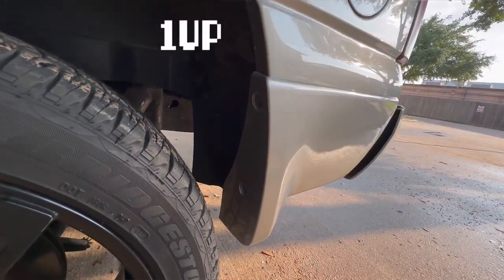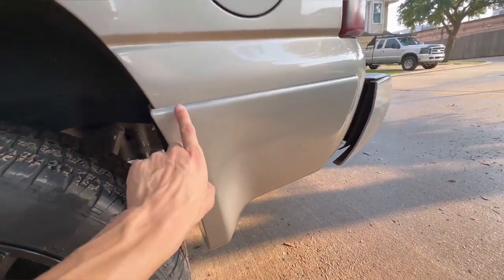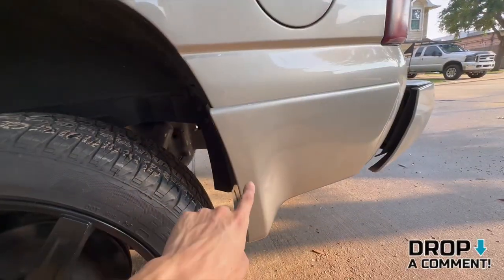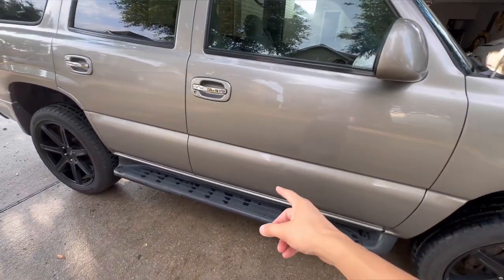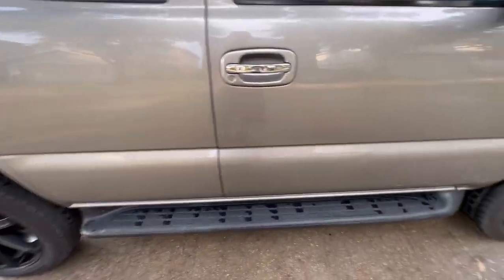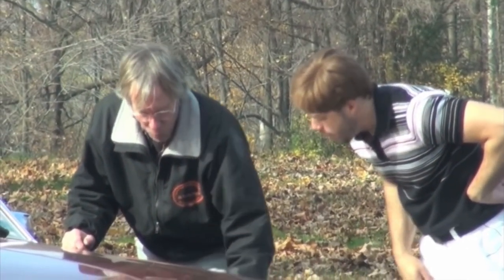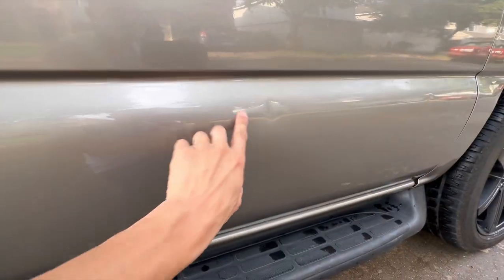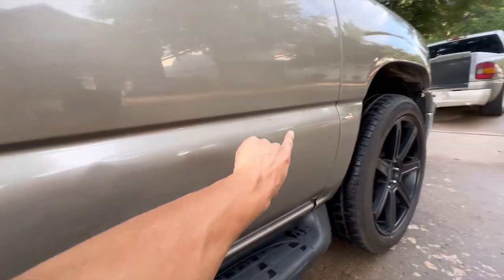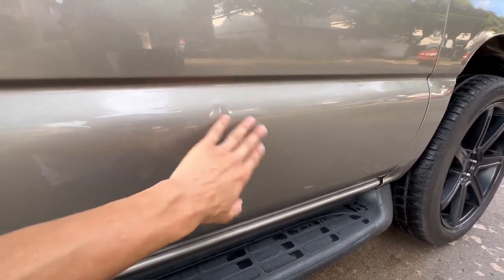The moldings are real easy to put on — the factory holes line them right up, just double-sided tape. On the passenger side I already removed the Tahoe emblems and door moldings. There is a small ding right here — a cop did that — but overall it's not too bad and it can be fixed later.